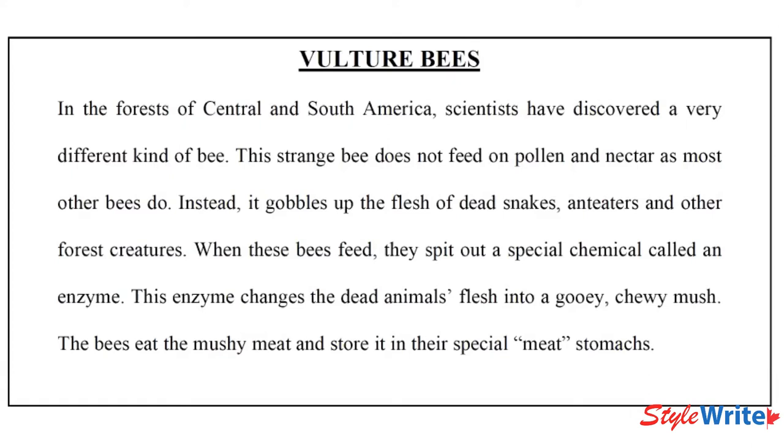Vulture Bees. In the forests of Central and South America, scientists have discovered a very different kind of bee. This strange bee does not feed on pollen and nectar as most other bees do. Instead, it gobbles up the flesh of dead snakes, anteaters, and other forest creatures. When these bees feed, they spit out a special chemical called an enzyme, and this enzyme changes the dead animal's flesh into a gooey, chewy mush.